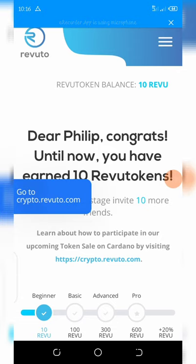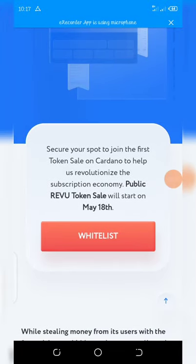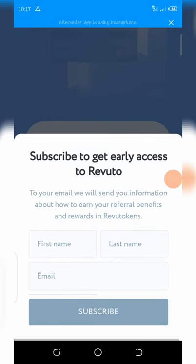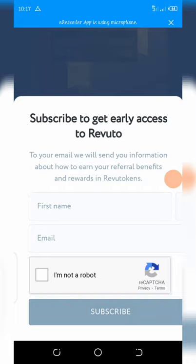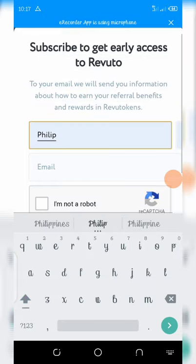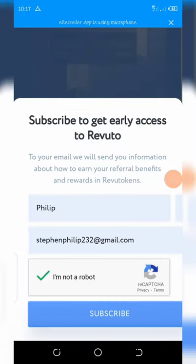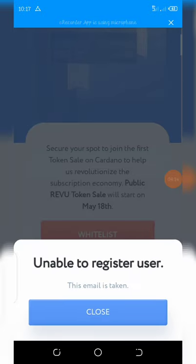You can also join the token sale by clicking the token sale button, which takes you to this page. The public Revuto token sale starts on May 18th of this month. Join the waitlist by clicking the waitlist button, entering your first name and email address, then complete the 'I'm not a robot' verification and click subscribe.